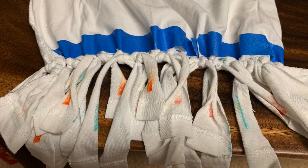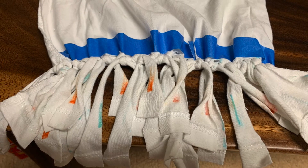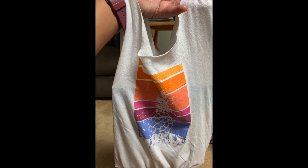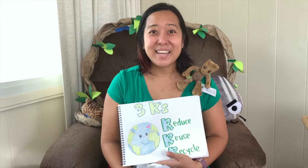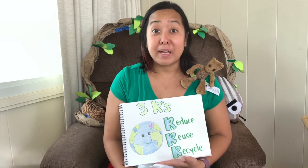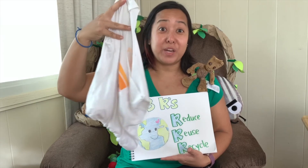Once you're done tying all the orange and blue strips together, you're done with your bag. Flip your bag inside out again and you'll see the design. Congratulations, you just made your first reusable bag! I hope you had a great time and use it when you go shopping. Remember, because it's a t-shirt, you can wash it again if it gets dirty.